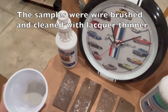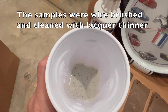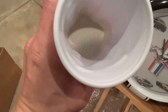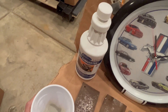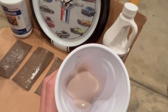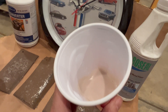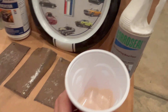Here is the Eastwood rust converter — it's kind of a gray color, maybe a little green, but it's thinner than the Coraceal. It's not nearly as viscous, so it actually sprays better in a spray bottle. The Coraceal almost looks like a milkshake — it's got a pink tinge to it and is a little bit thicker. With the texture and everything, it really could be confused for a milkshake.